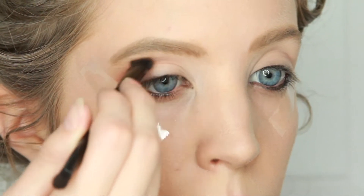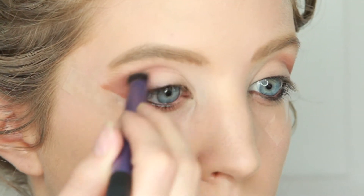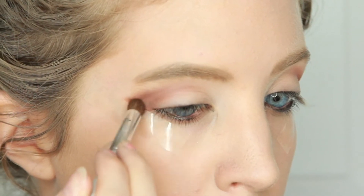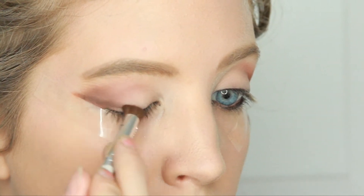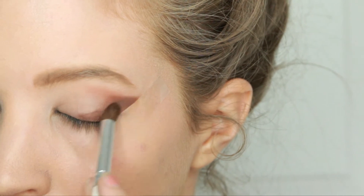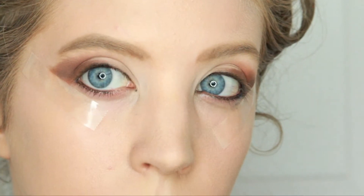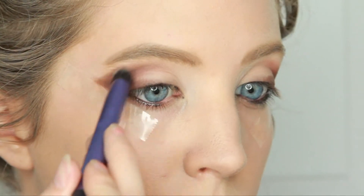I applied a red clay eyeshadow in my crease and on my outer corner and blended that going up towards my brow. Next I applied a dark brown eyeshadow to my outer corner and my upper lash line — you really want to create that V shape to your eye. Then I got a blending brush and blended it together going towards the inner eye.